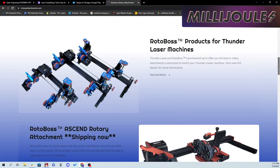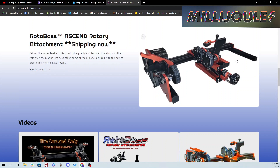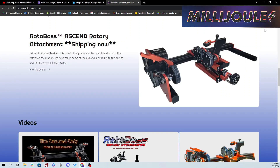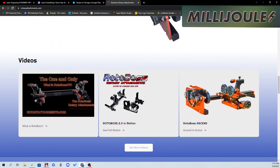Rotoboss Rotary Attachments has released one of its newest rotary attachments, the Ascend, with a price tag of $1,200. This rotary has the advantage of a complete, unobstructed pass-through that allows you to rotate and engrave longer objects that go beyond the length of the rotary without the need for clamps or a balancing act.